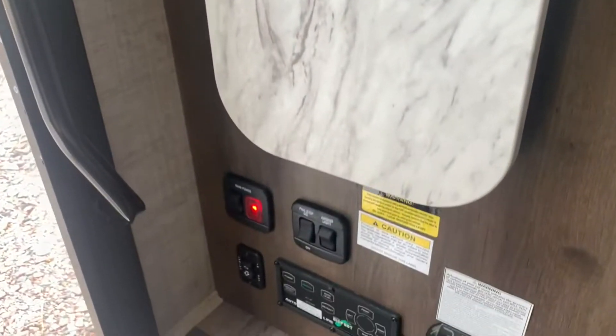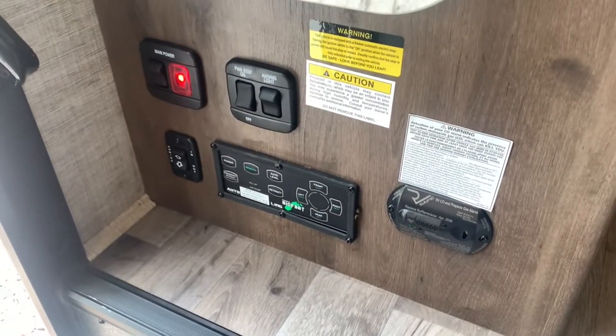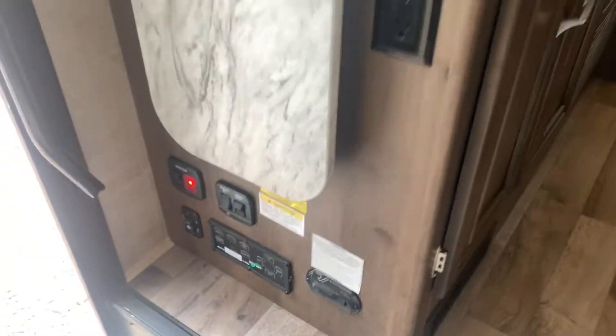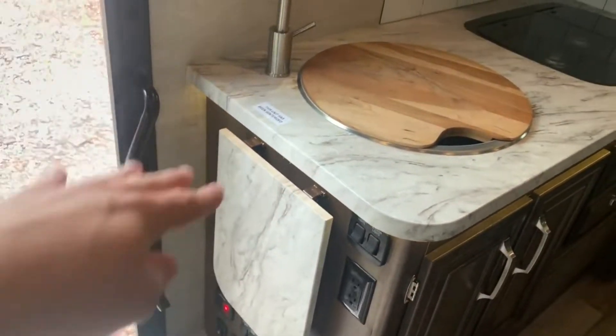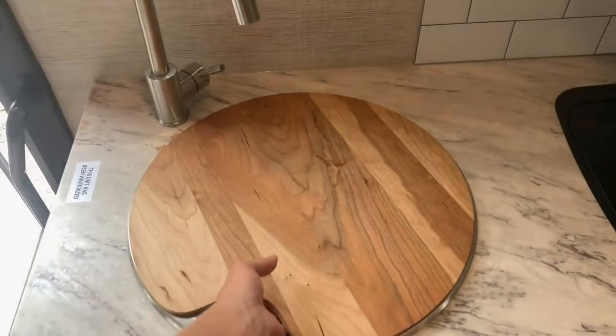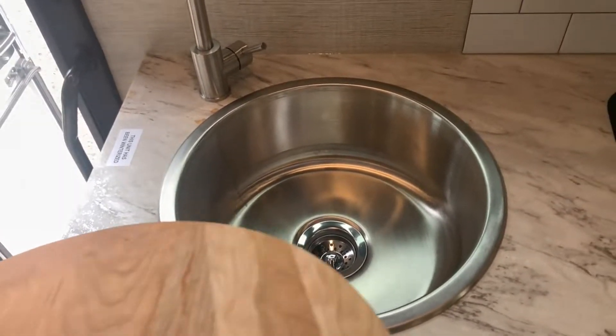Coming down below, you've got your main controls. This does have a leveling system so you can power it on and hit auto level. You've got a main battery disconnect, an awning switch, and a couple of lighting switches. As you come up you'll find more light switches with outlets and your flip-up countertop extension with your sink area — a nice, round, deep stainless steel sink.